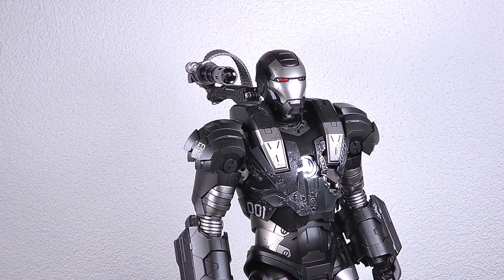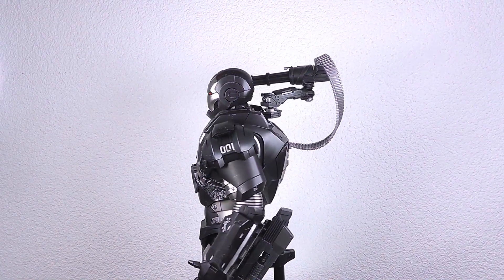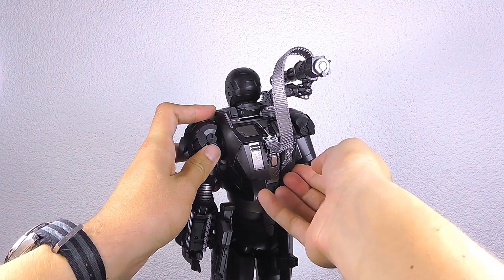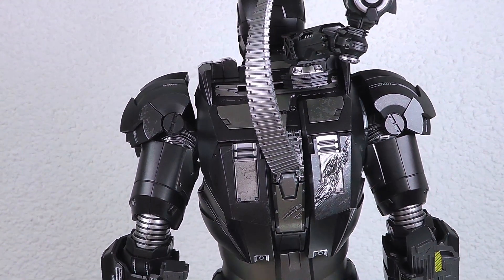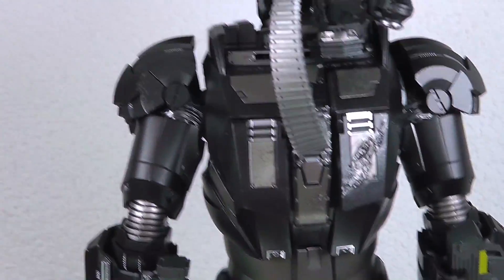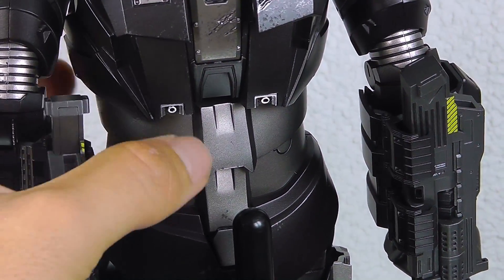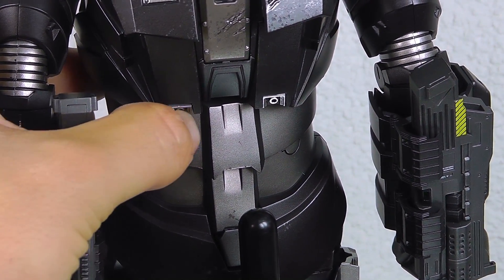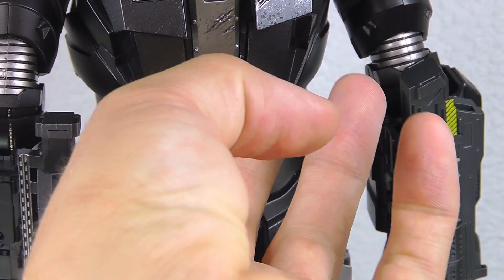On the back side you've got the thrusters that you can pull out, and you can even replace them — here is the battle-damaged one and the clean one; you just have to lift it up. There are also two little thrusters at the bottom that I never really noticed on the first version either, though on the first version they were there and you could rotate them up or downwards.